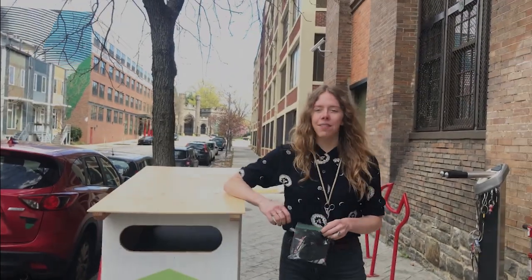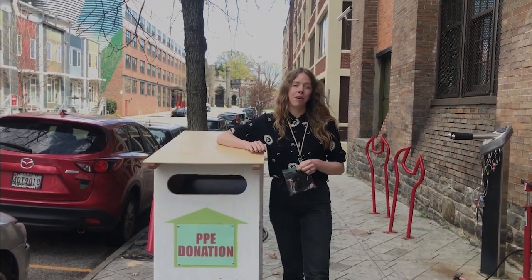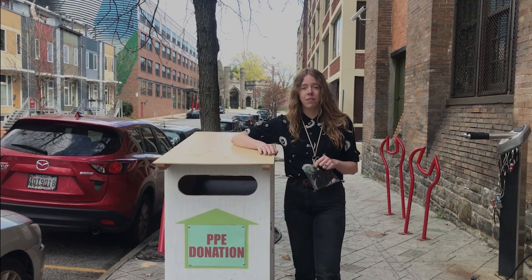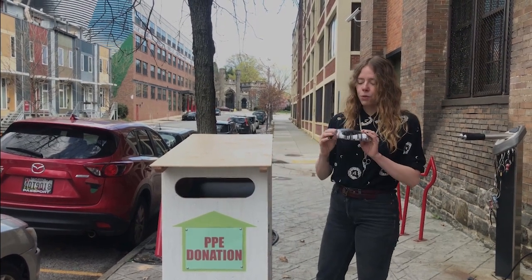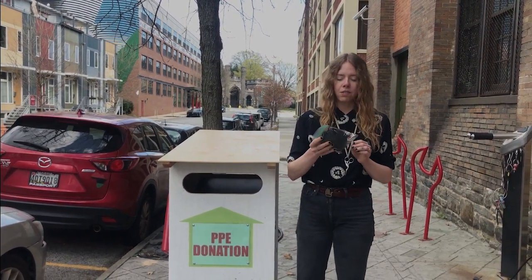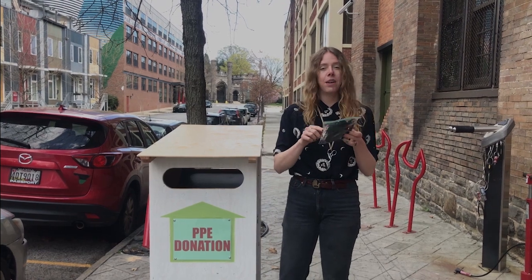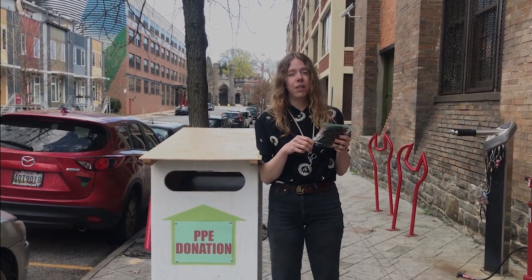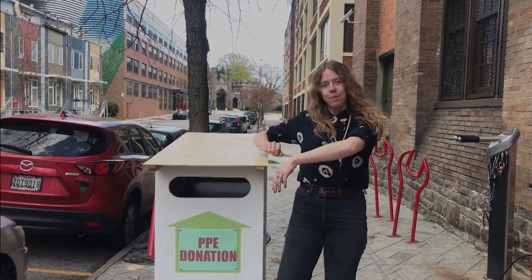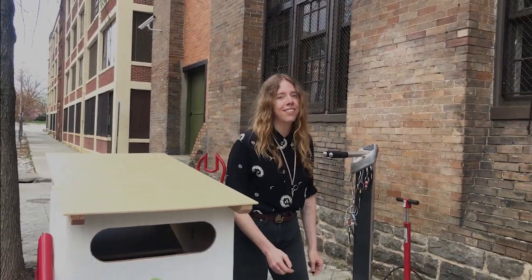Thanks for tuning in. We have a donation box out front of the Station North Tool Library where you can drop off your homemade PPE or masks. If you have any other PPE — gloves or N95 masks — you can put those in as well. If you're donating homemade masks, put them in a sealed Ziploc bag with your name, the pattern you made, and how many are inside. If you live in a home with pets, let us know that too, just for allergy information. Let's get making some masks, y'all. Thanks again and hope to see you at the tool library soon. Bye!